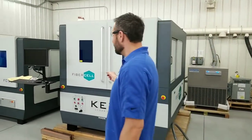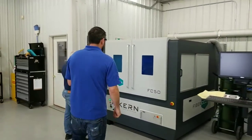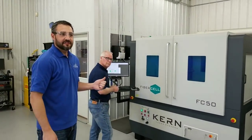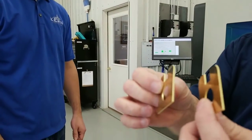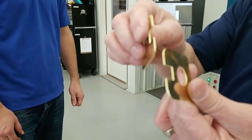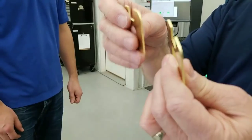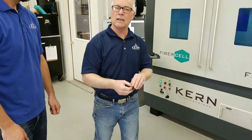Here we have Keith Hagen cutting stainless steel - 16 gauge, 1.5 millimeter. These are the actual parts we're cutting out right now and you can see they come out pretty nice. The fiber cell right here is a 1000 watt, and it's basically a dedicated metal cutter.